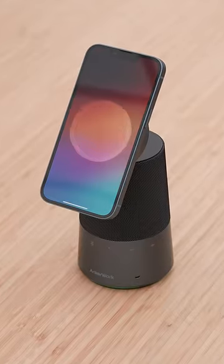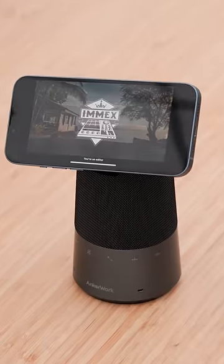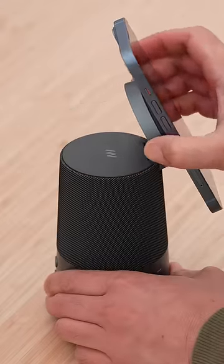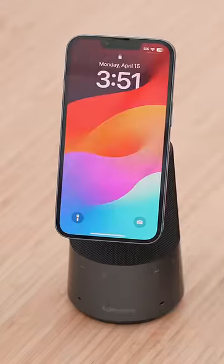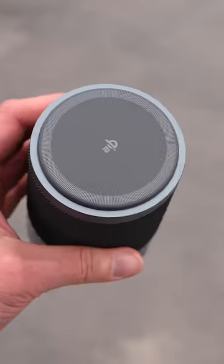This is your Qi2 magnetic charger, and you can either enjoy your content or video conference. The adjustable stand has 70 degrees of adjustment. Anker claims that the battery inside is good for 16 hours of use, and it's got 15 watts for wireless charging.